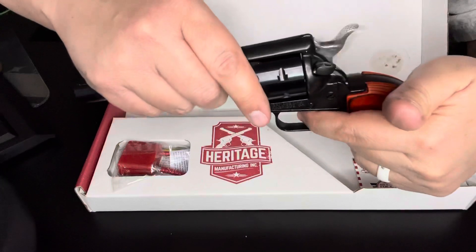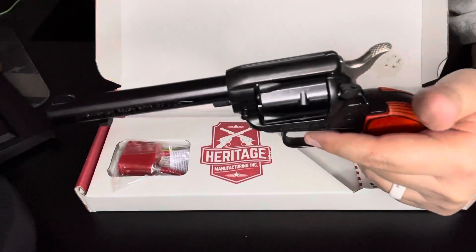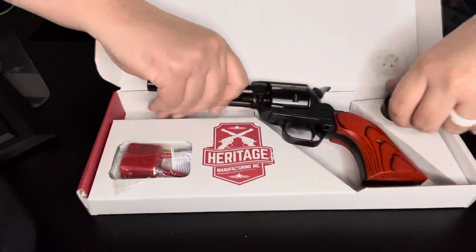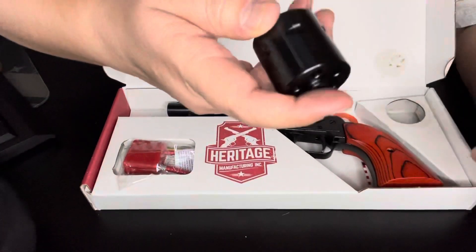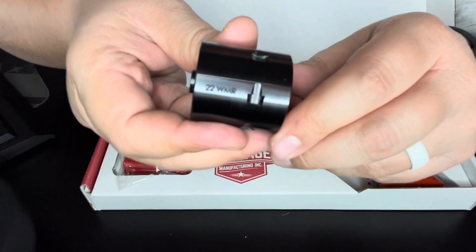Now if I take it off safety, see how that hammer goes all the way. It also comes with the 22 mag cylinder.